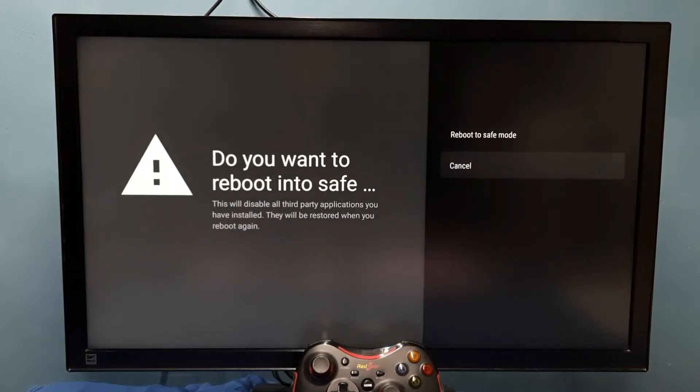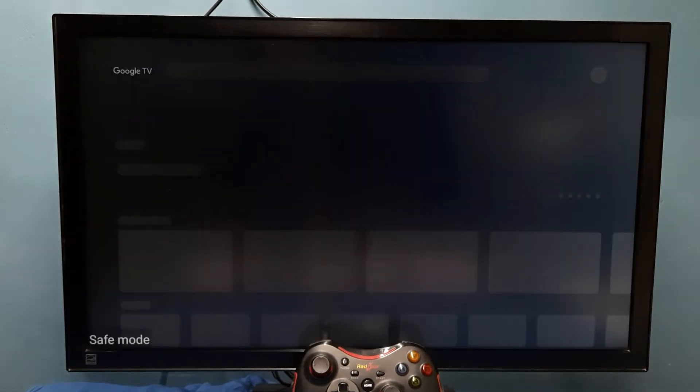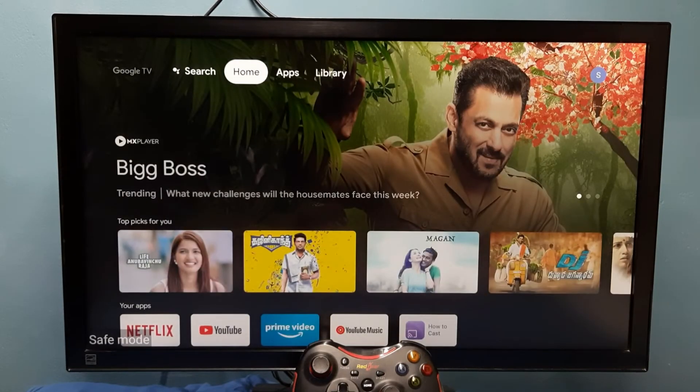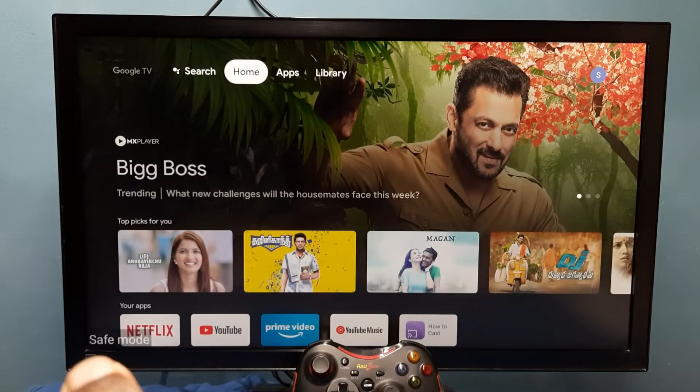Then we would get the 'Safe Reboot to Safe Mode' option. Select this option. Now restarting, please wait. Okay, done. So now here in the left side bottom we can see the safe mode label, which means we are now in safe mode.